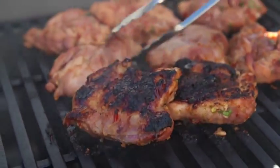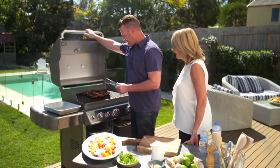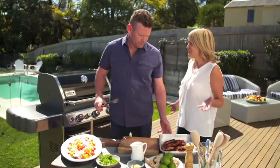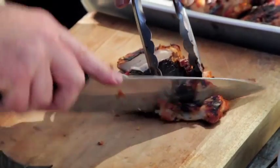So we turn the chicken thighs. We've had five minutes with the skin side up, and they'll be ready to take out. The best way to know when the chicken's cooked is to just cut it — look how succulent that is. They're really juicy.